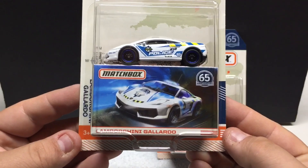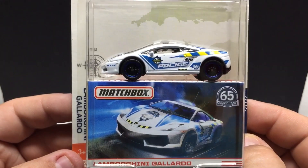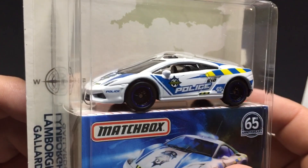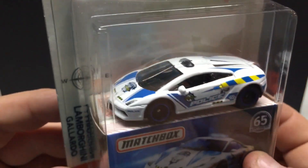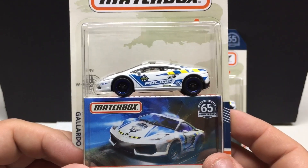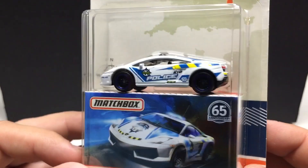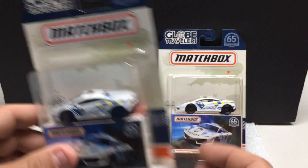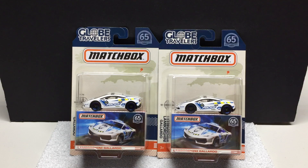And we have the Lamborghini Gallardo, done in the police theme. Very, very nice. You can see they got the 65th anniversary logo somewhere on all of these vehicles. Very nice tampo work, all around nice casting. Very cool with the blacked out wheels on this one with the blue stripe. This is a premium line so all the lights are done, interior is done, rubber tires. Very nice if you're hunting for these. I'm not a huge fan of the import stuff but for the price I couldn't really pass them on.